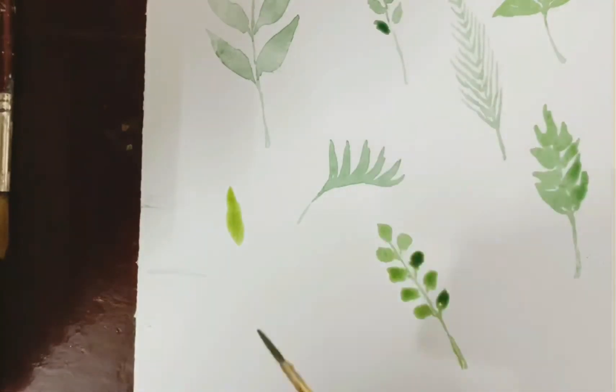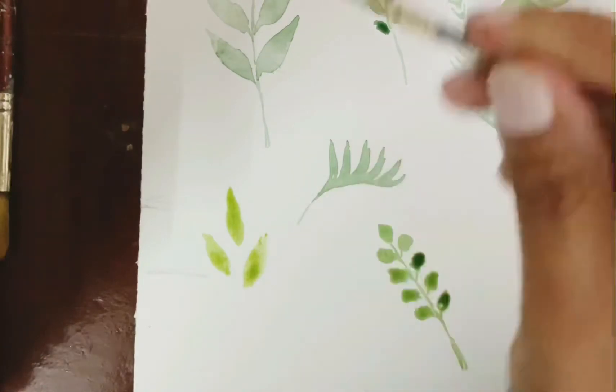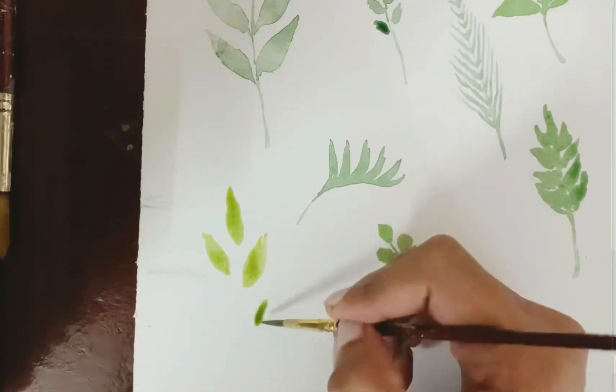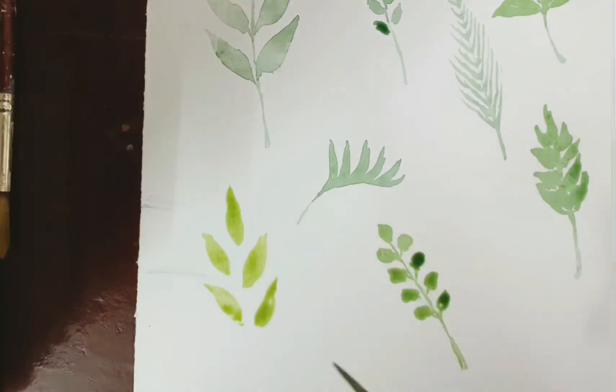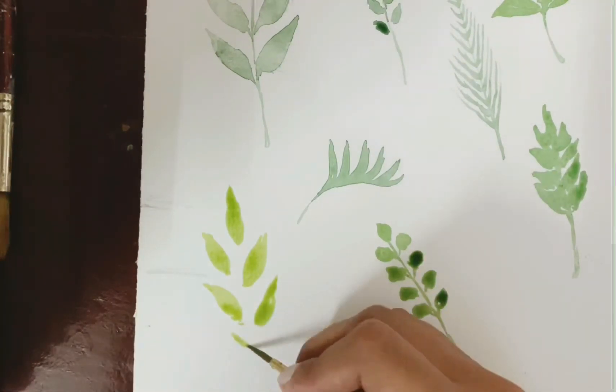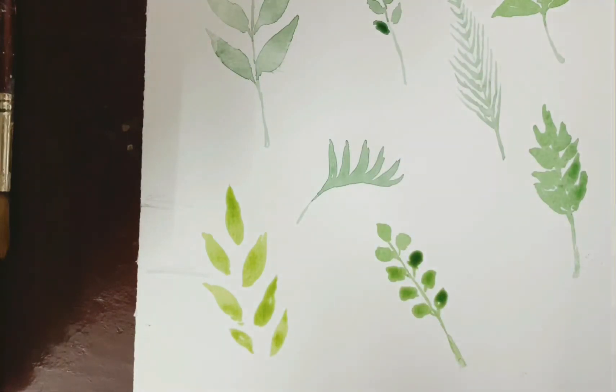Here I've taken a different color — sap green mixed with a bit of yellow. You can try different colors like these. Lighter colors with hints of yellow give a really fresh and summery look to the leaf. I'm leaving this one to dry first, and then I'll be adding one more layer of paint later on.